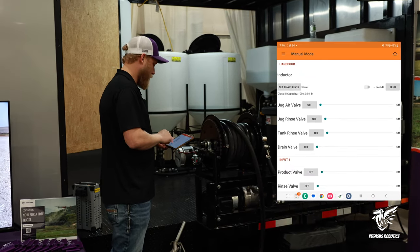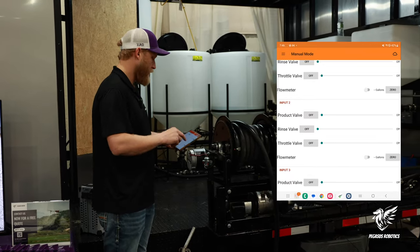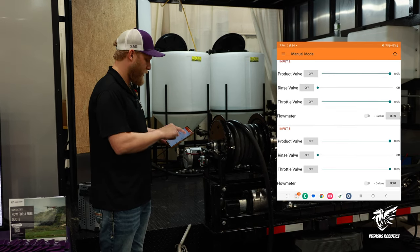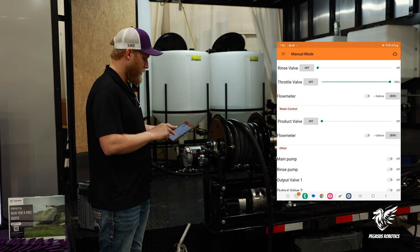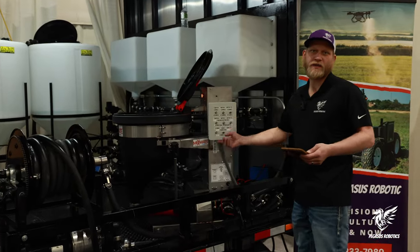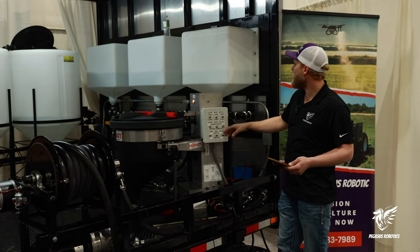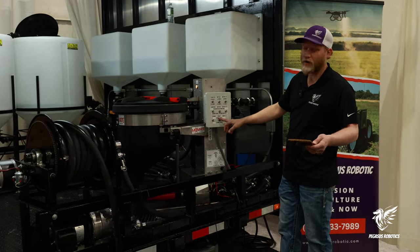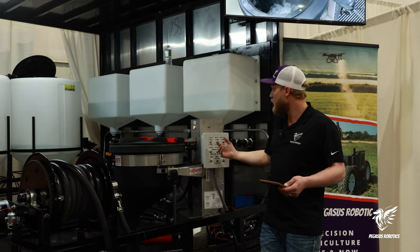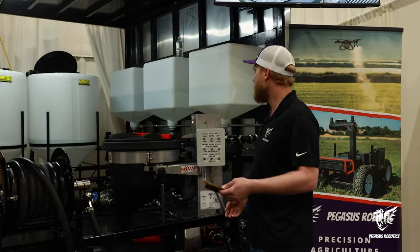You can put the chemical back into a jug or back in a tote. So we're going to imagine we've put it in a jug and we are actually going to rinse these tanks now. We'll turn on the rinse pump, flip our switches, turn the rinse tanks on, and there you have it. You can put water in, take it out — I can choose which one I want to rinse. You can do them one at a time or all at the same time.